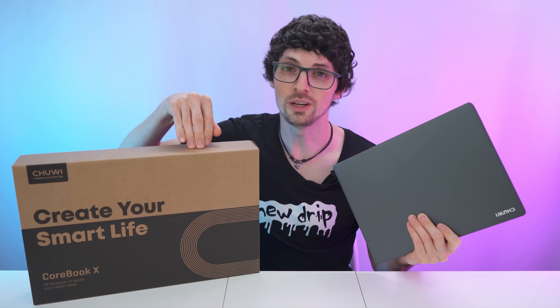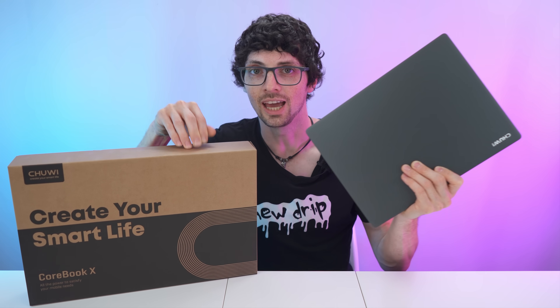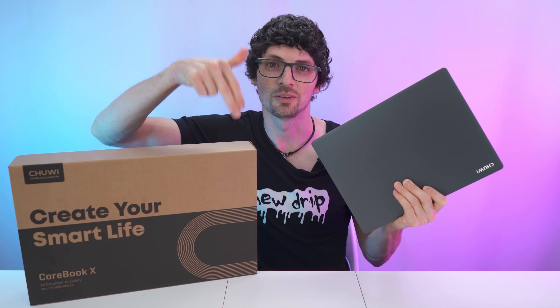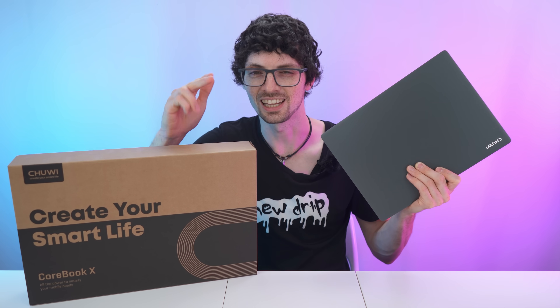Got the new drip from Chuwi — their brand new Corebook X CW1570. If you're already interested, check out the product links in the description — I will link the best deal for you. Let's check it out.